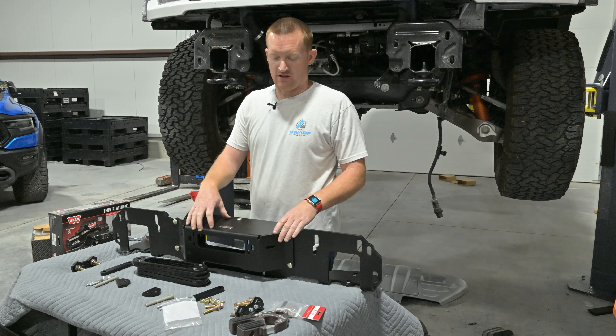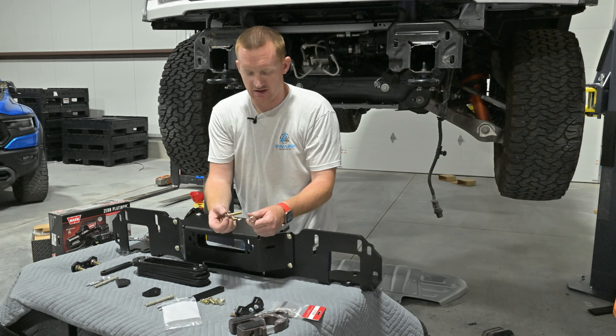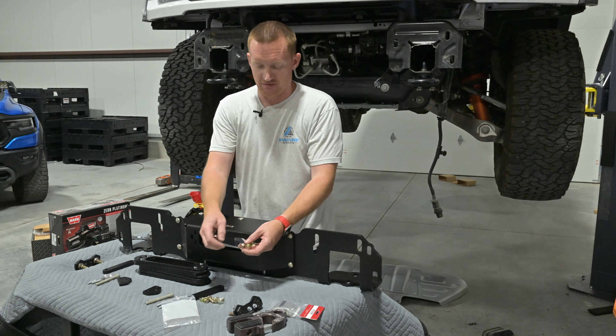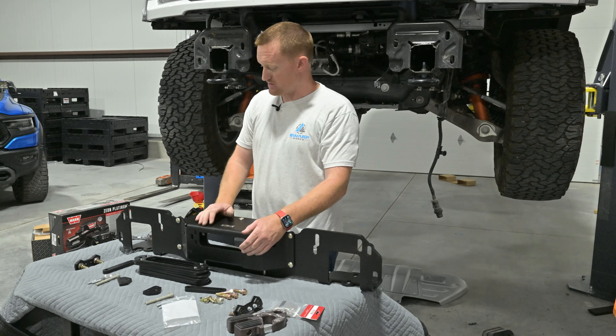Now that I've got this swapped around like it's supposed to be, we can go ahead and mount it on the truck. There are four bolts in here that are 10 millimeter — I believe it's a 15 millimeter head. These are new bolts for the winch itself. Since we're going through this half-inch plate, you need longer bolts.